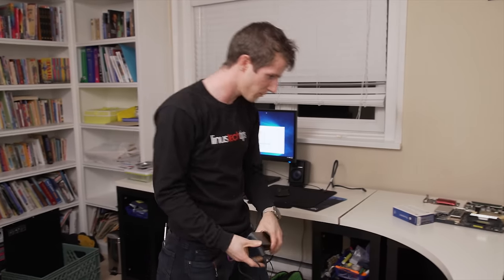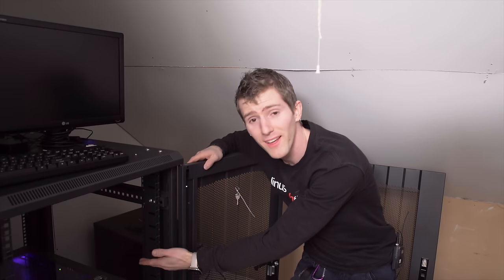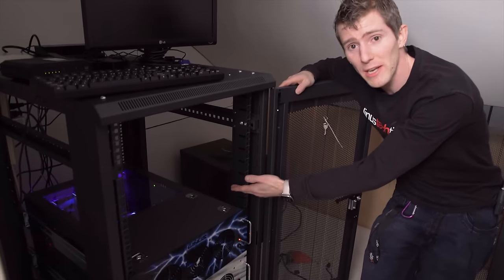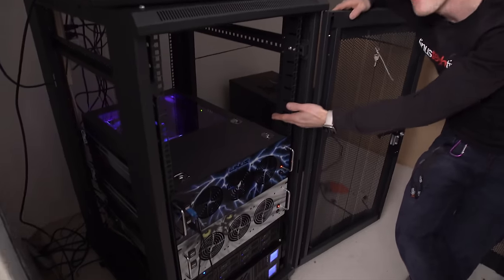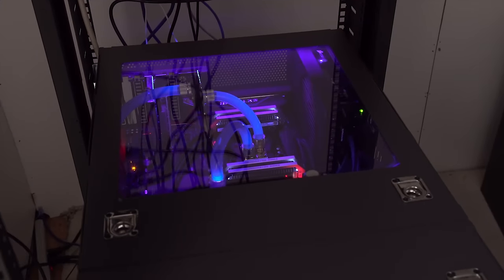No amount of water cooling ever made it quite good enough. And people asked me, 'Gee Linus, why would you care about having a window in a rack-mount case?' That's why, suckers — because that looks flippin' awesome.